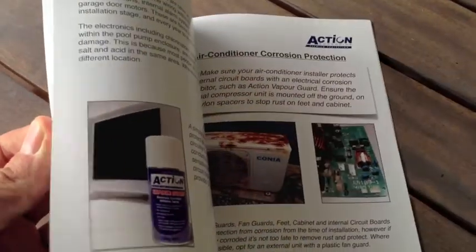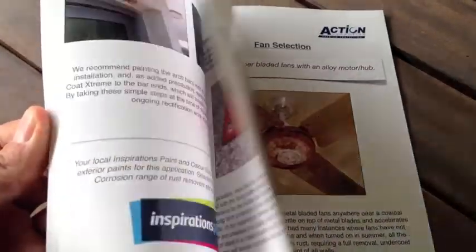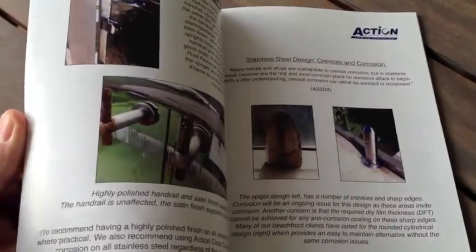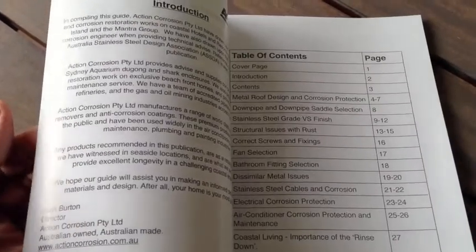It's got 36 pages of design and product information, and advice and tips on how to best protect your home against the onset of corrosion and rust. The guide can easily be downloaded from the home page of our website.